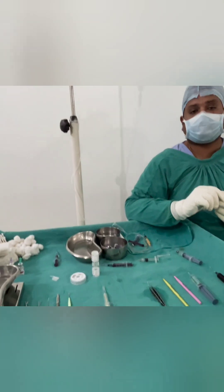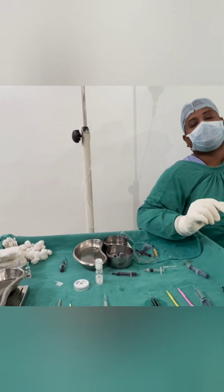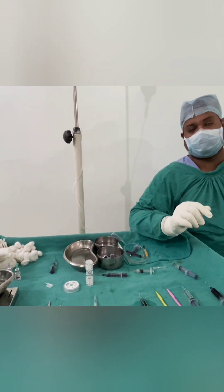So this completes the facoemulsification cataract surgery in case of an immature cataract under topical anesthesia. In such cases, when the nucleus is mature in more than 50% of cases, we try to go for a direct chop technique. If we get a good grip, we proceed with direct chop; otherwise we shift to stop-and-chop or flip-and-chop.